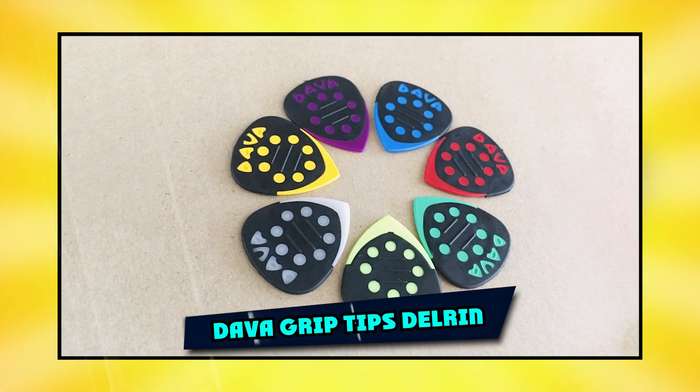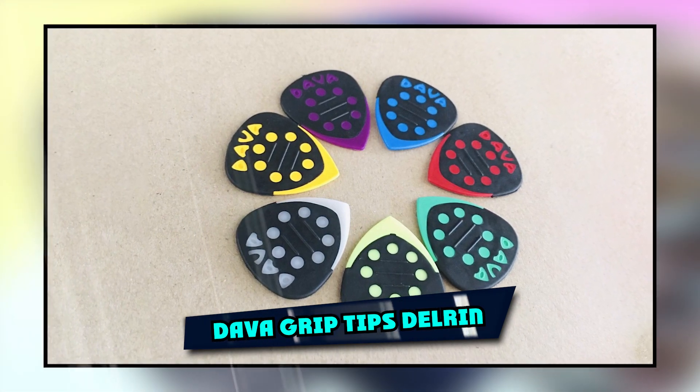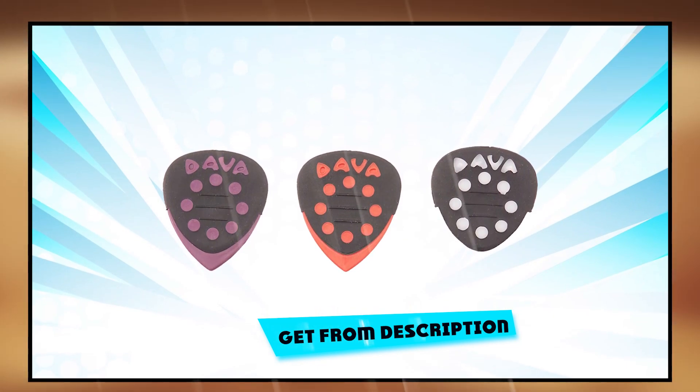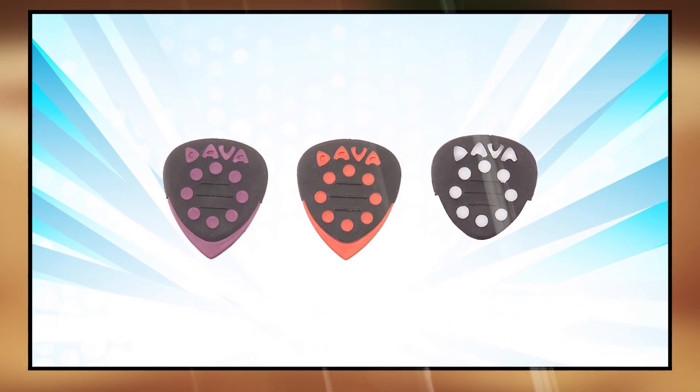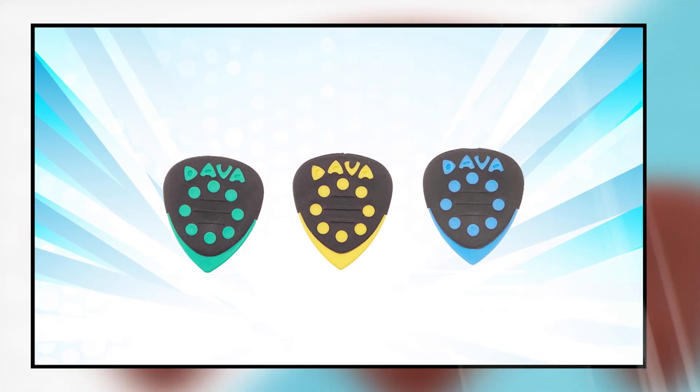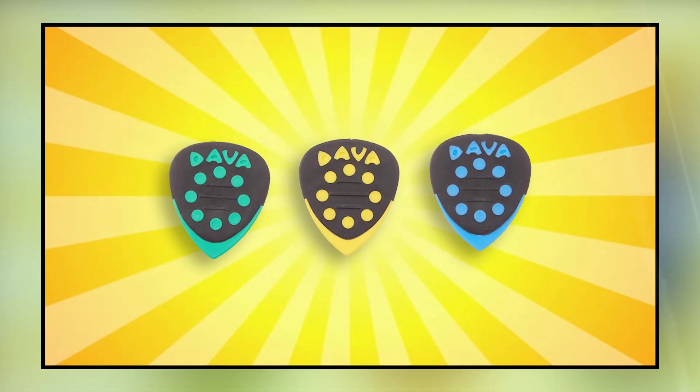The number 5 position is held by Dava Grip Tips Delrin. Dava's Grip Tips Delrin are a great way to improve your grip on your playing. Featuring Dava's unique molded rubber grip for additional playing feel and long-lasting positive action tip. The control grip tip's new 8-circle grip face design makes them easy to identify, too.